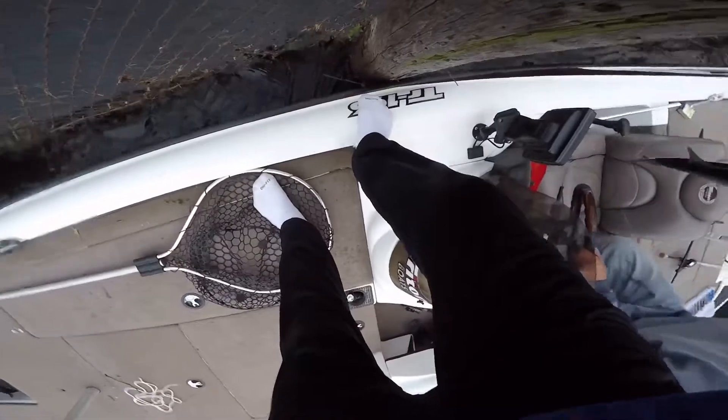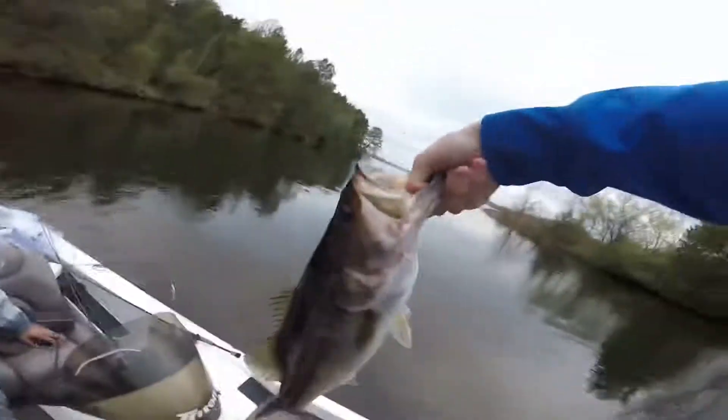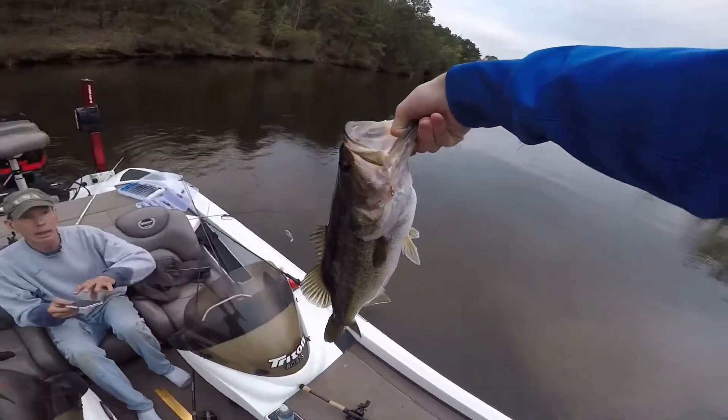Grab him, take pictures. See if he can get that out of there. Got him. All right guys, this is probably like six pound five — nah, he's like five.